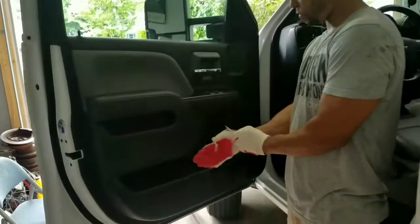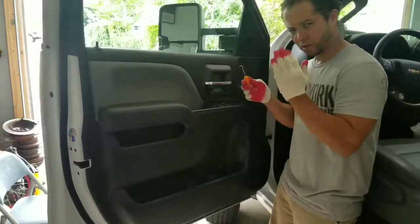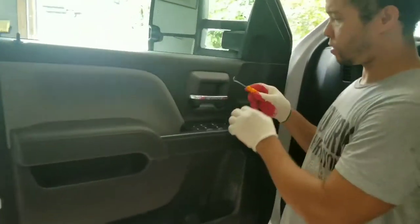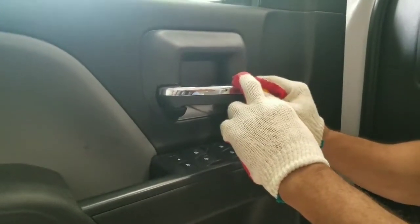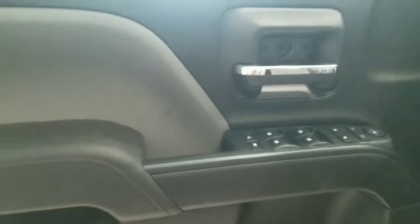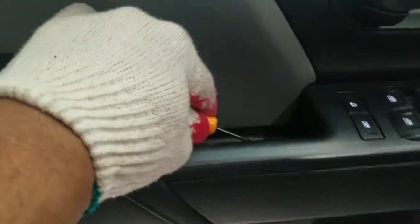For the front one, you're gonna need something small. You gotta go under here — there's a little hole so you can pop this out. And then there's another one inside here, you do the same. Stick this in the hole and lift. There.